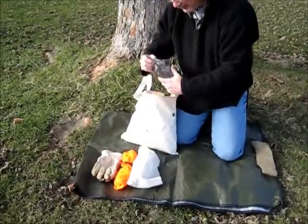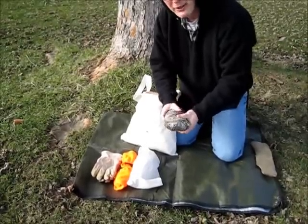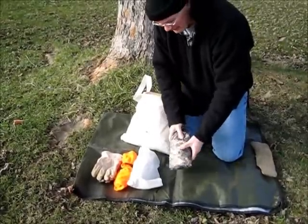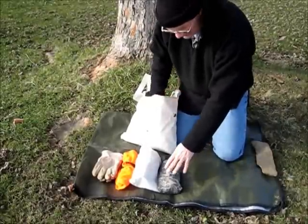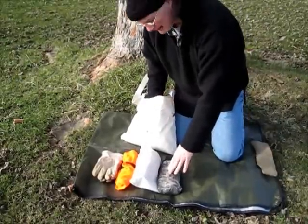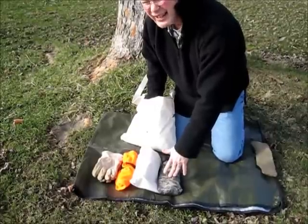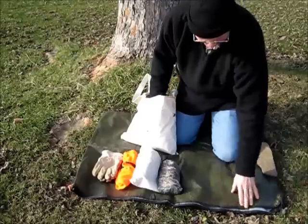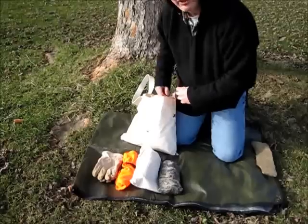I also carry my tarp — coyote brown — a Bushcraft USA 5x7 emergency tarp. I like to set that up as a wind block or just something to work under, or to sit down and relax when I'm done. Along with my emergency reflective blanket — I take that everywhere. I roll it up and put it under the lid.